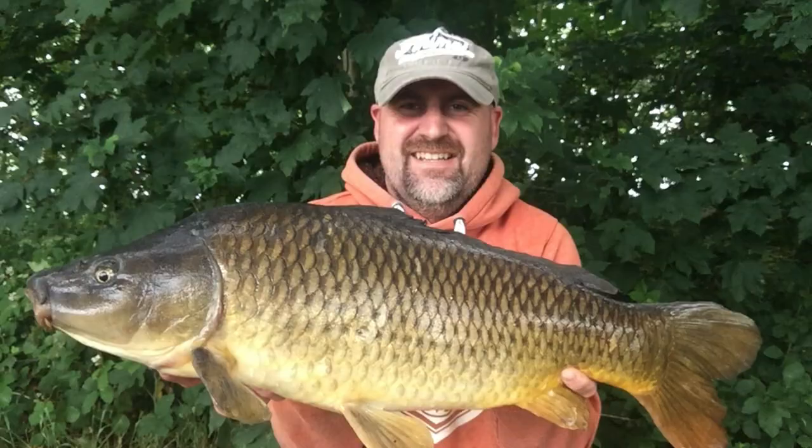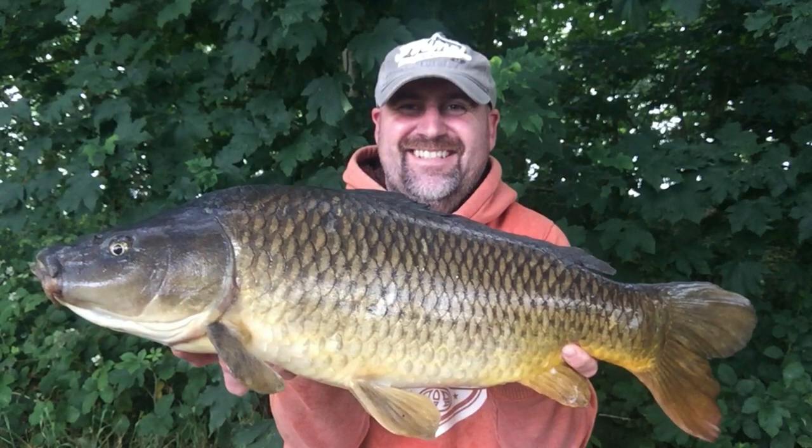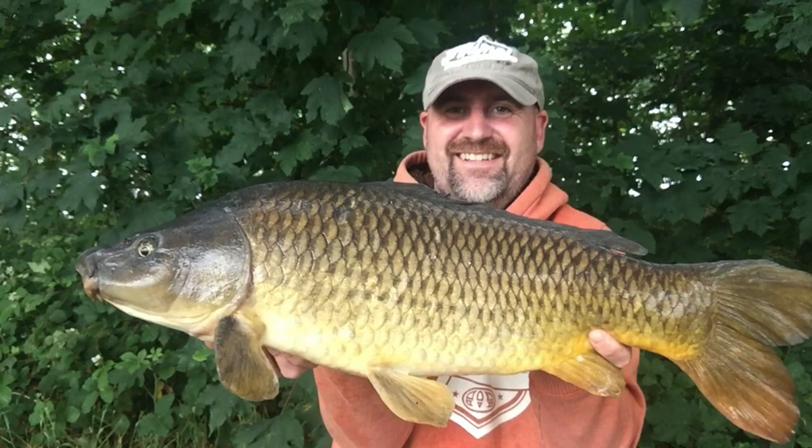Chub fishing on pellets and we've picked up a little carp — absolutely stunning, literally not a scale missing off it. But I don't care!